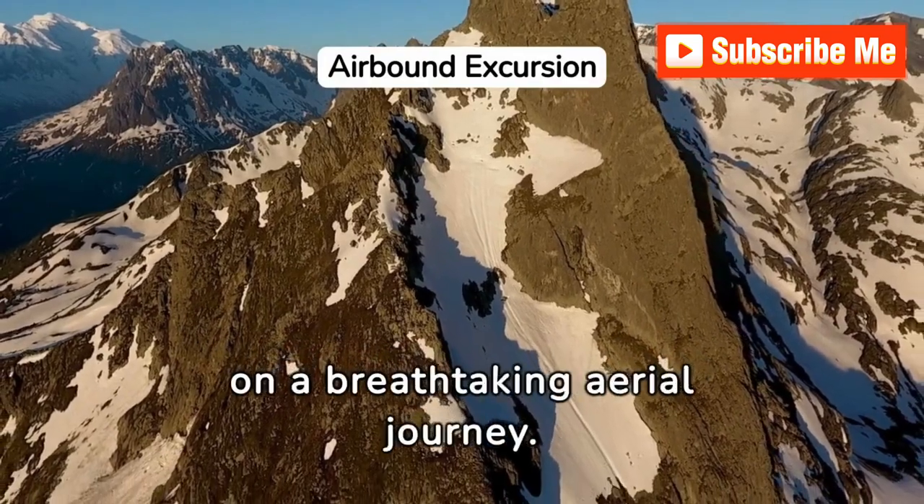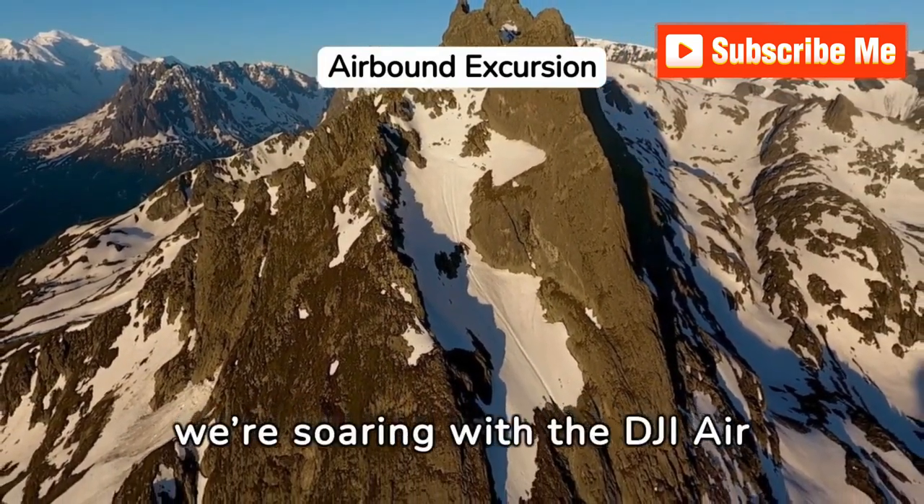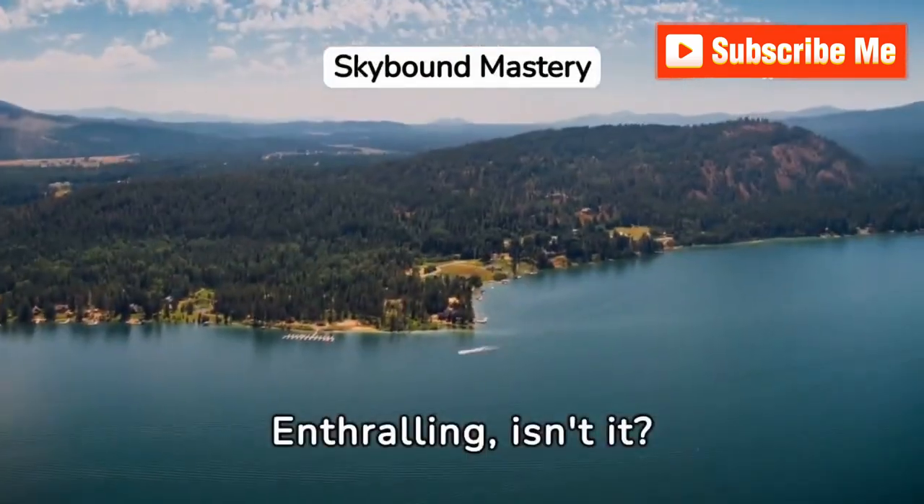Welcome to your front row seat on a breathtaking aerial journey. Today, we're soaring with the DJI Air 2S drone. Enthralling, isn't it?